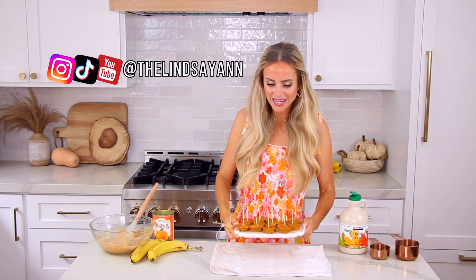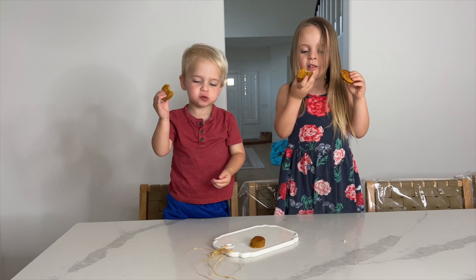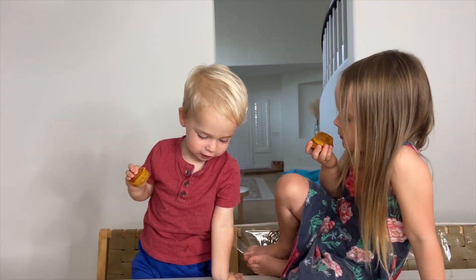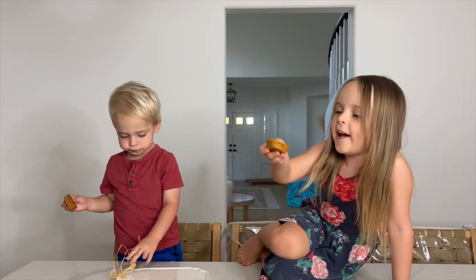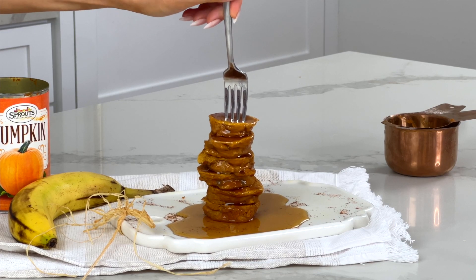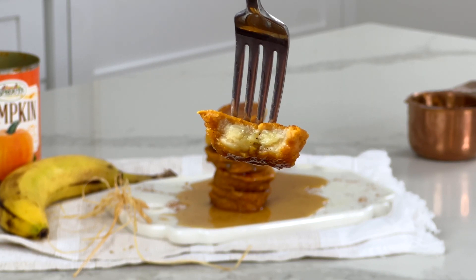If you give these a try, be sure to tag me in a picture on social media at The Lindsay Ann and share this video with someone who would love these too. And if you have leftovers or want to make a massive batch, freeze them and pop them in a freezer-safe Ziploc baggie. Just take out however many you want that morning, heat them up, and you've got breakfast in no time.